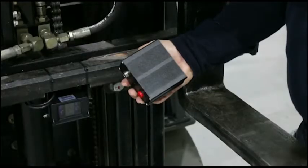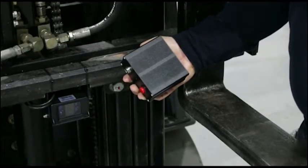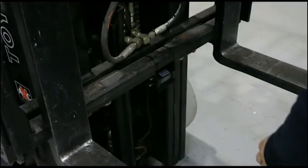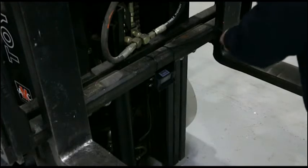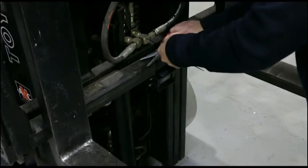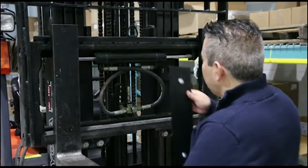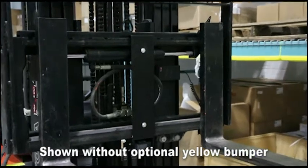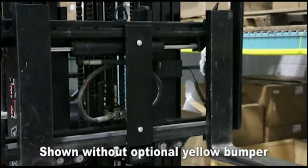For front carriage installation, it is best to use the battery pack supply. Install the camera to the lower carriage in between the forks using either cable ties or the magnet supply. Alternatively, the optional SafeView camera bracket can be used to magnetically adhere the entire assembly to the mast.